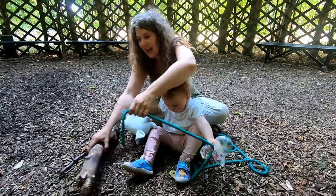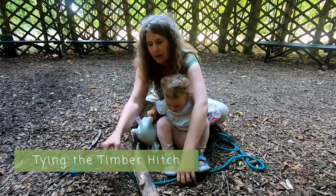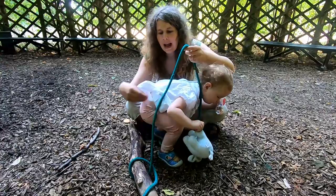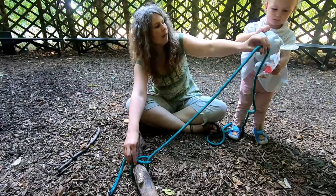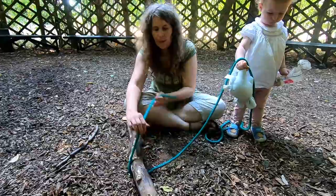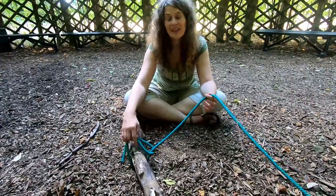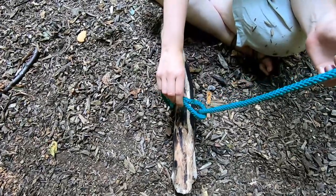I've got my working end, and my working end is going to go around the log. I've got the standing part here, and my working end is going to go all the way around the standing part. The elephant holds the dead end — the standing end. I've taken my working end and it's gone all the way around 360 degrees back to itself. Check that you've got the right bit — it should slide like a lasso.